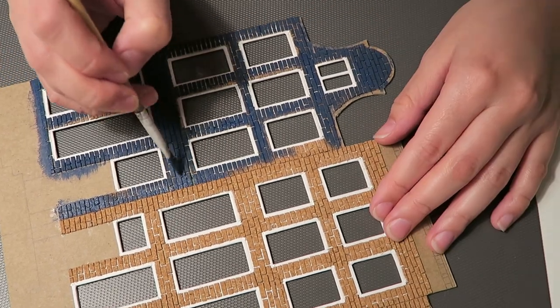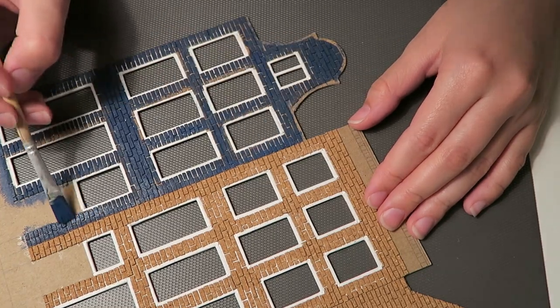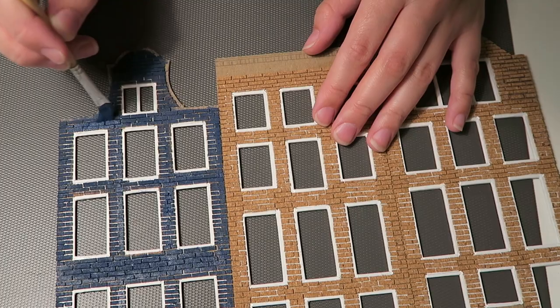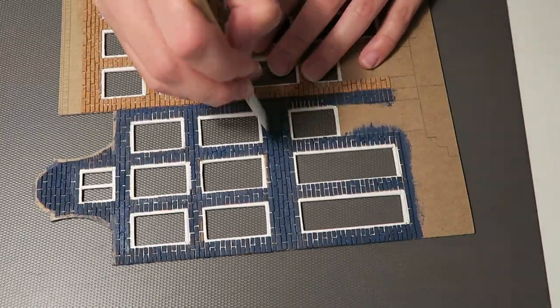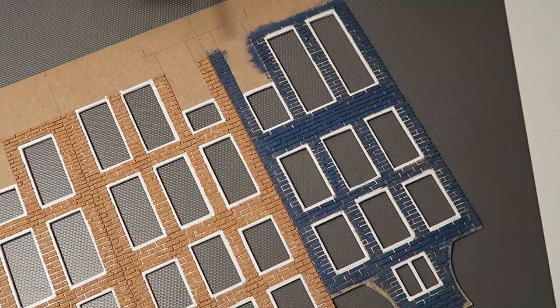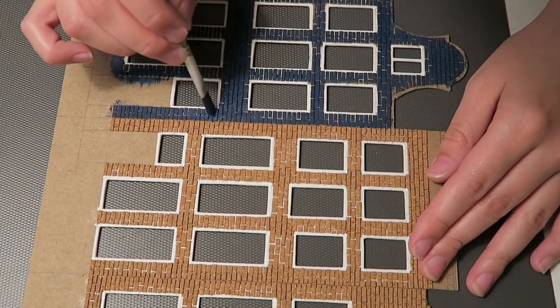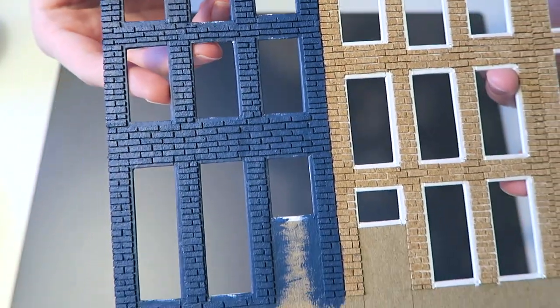I'm being very careful not to get any of the blue paint on the pink house because the pink is not going to cover it very well. I'm also being careful not to get paint on the windows of the blue house — which is actually unnecessary because I ended up painting the windows black anyway, as you can see here once I finally figured that out.